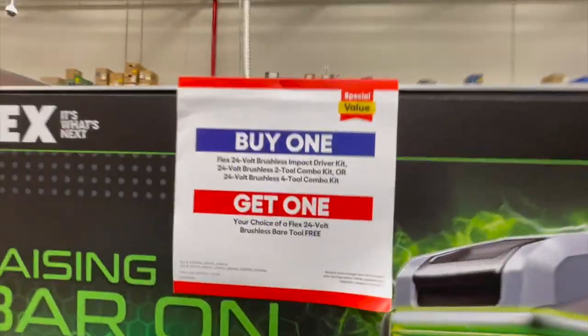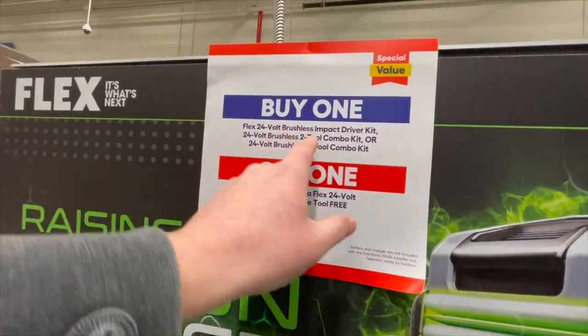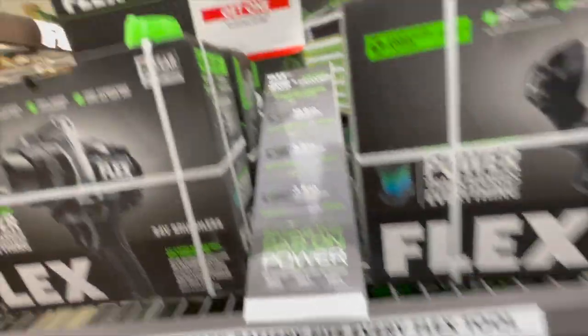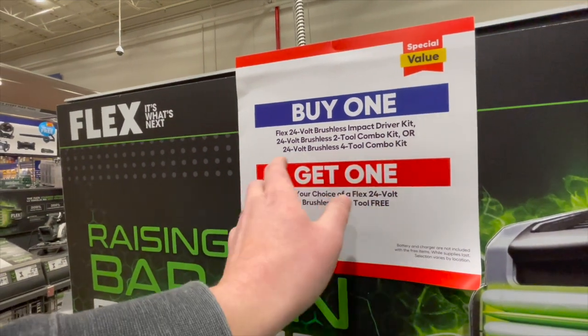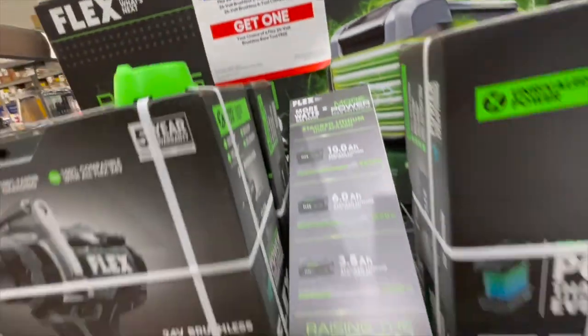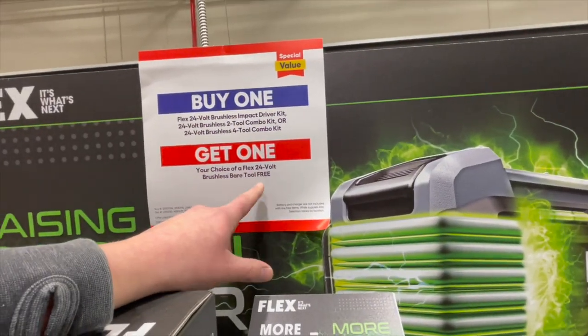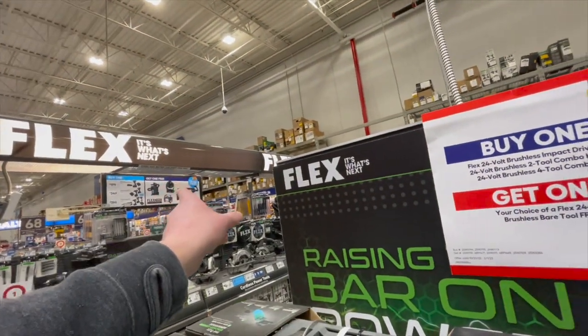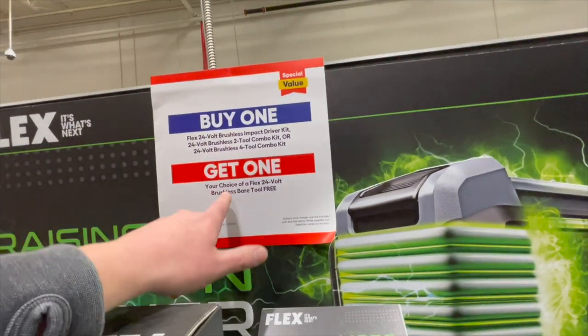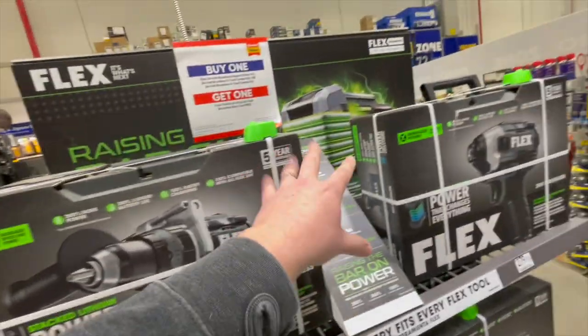This radio is awesome. They also have a buy-one-get-one deal over here: if you buy one, you get your choice of a bare tool for free. So if you buy the Flex 24V brushless impact driver kit — one of these combo kits, either the two-tool or the four-tool combo — you get your choice of a Flex 24-volt brushless bare tool for free. I'm guessing it's any 24-volt bare tool.